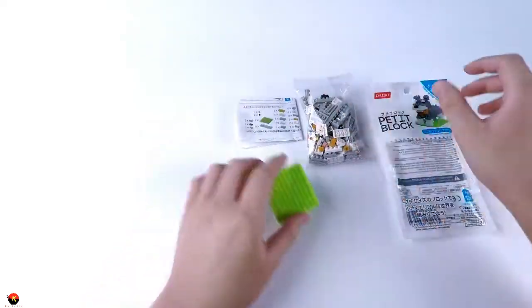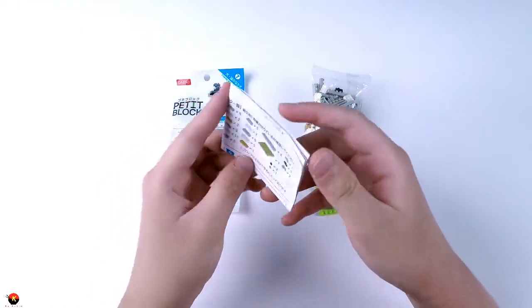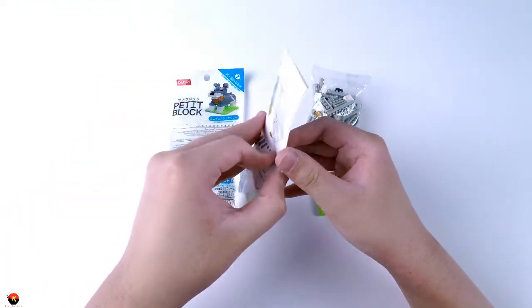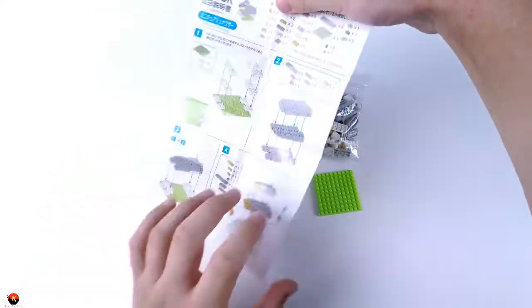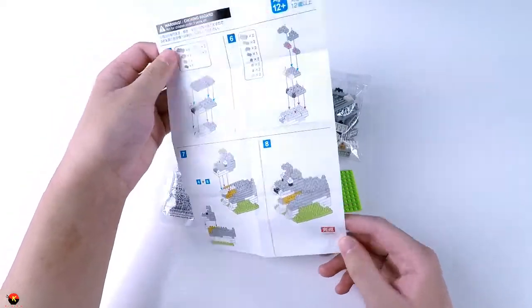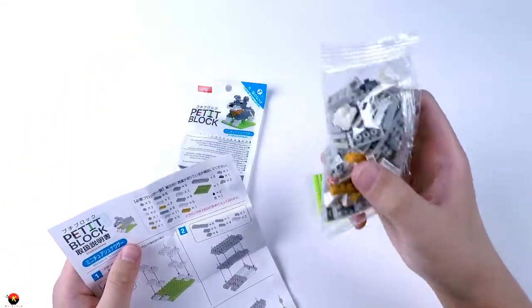They're really fun to build with. Let's take a look at the instructions — it looks like we have seven steps. So let's go ahead and open this up and start building.